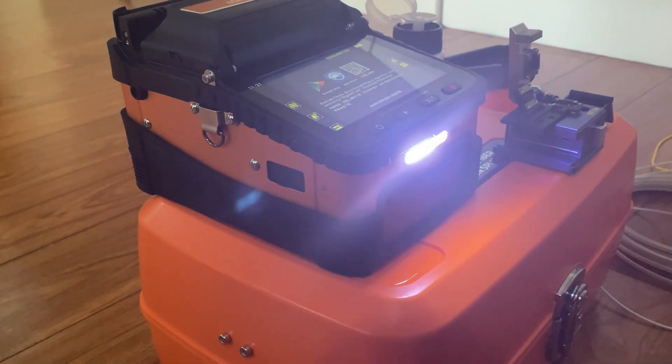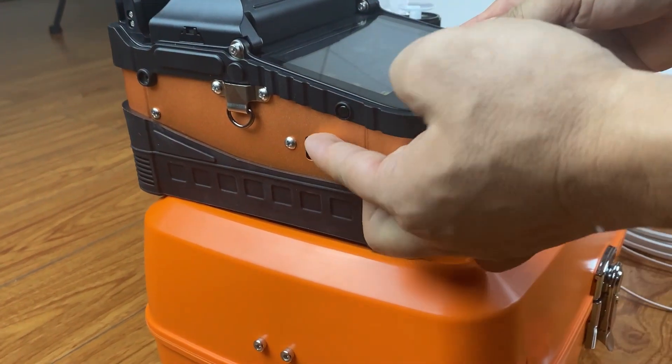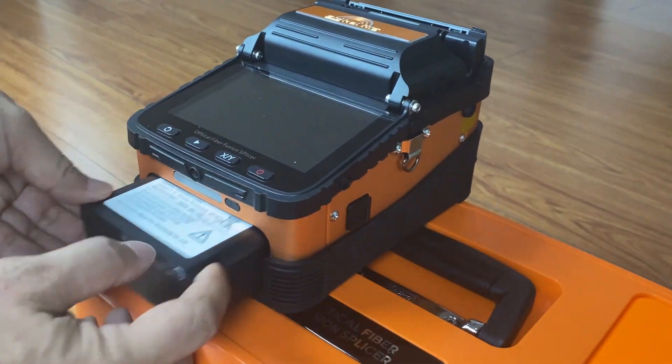Comes with LED lights and USB output charging function. Battery can charge separately.